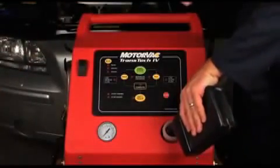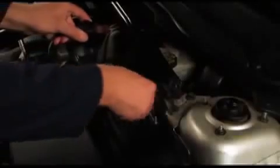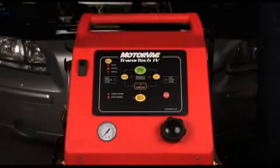Fill the Transtech 4 with the correct type and amount of ATF to perform the service. It is typical to use 20% more fluid than the transmission capacity to ensure the best possible exchange. Connect the Transtech 4's battery cable to the battery of the vehicle being serviced. Press the mode button to enter the dipstick service mode.